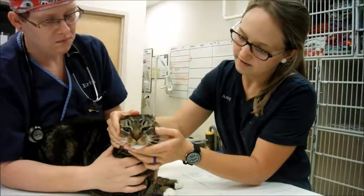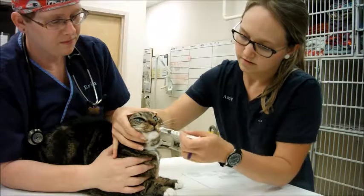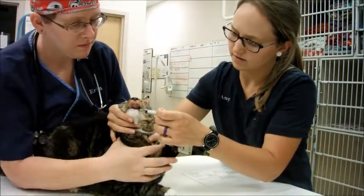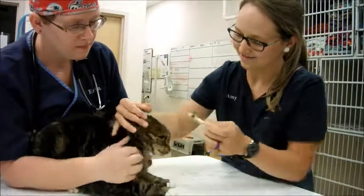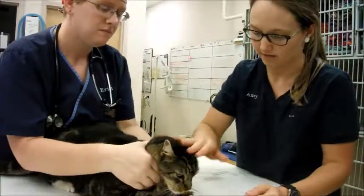I'm going to go ahead and administer just a little bit of water to help. Good boy. There you go. A little messy, but he got some water so that way he can wash the pill down a little bit better.